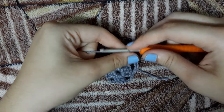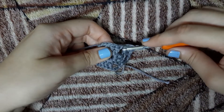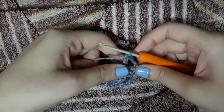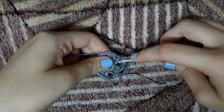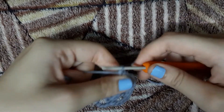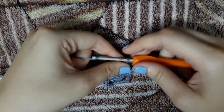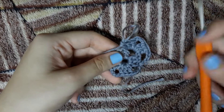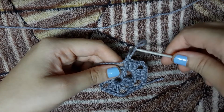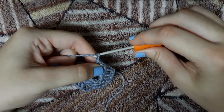Now we will chain 3 again — this chain 3 is going to be the edge of our square. And now we will make another 3 double crochets in that same edge: here is our 1st double crochet, here is our 2nd double crochet, and we will make a last double crochet in that same edge. Now as you can see we have already started forming an edge.